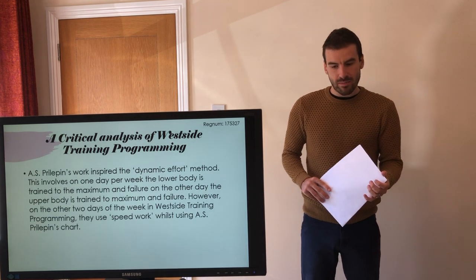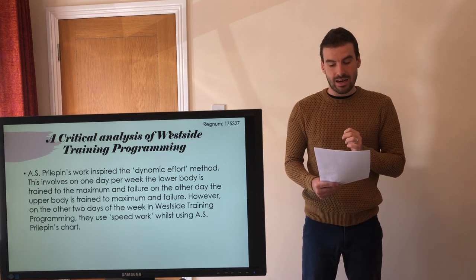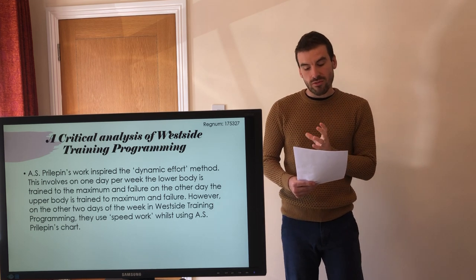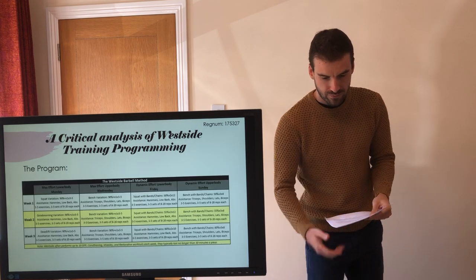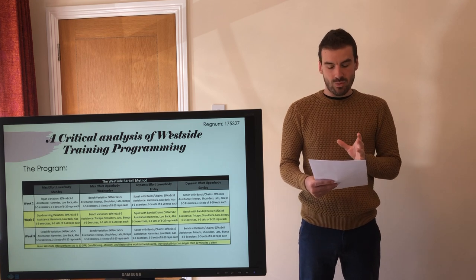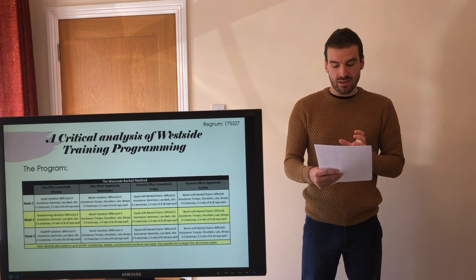Prilepin's work inspired the dynamic effort method, which involves single, double, and triple repetitions at 50 to 60 percent of your one rep max. This lighter load theoretically allows for better recovery after the max effort sessions, while still making the lifter stronger because maximal bar speed and technique are maintained and improved. In simple terms, you recover and get faster on dynamic effort days and you work the CNS on maximum effort days. It is important to note that there is no official Westside training program. The template is a simple structure and nothing more — no two people do the Westside training program in the same way. The program is intended to be highly individualised and customised.